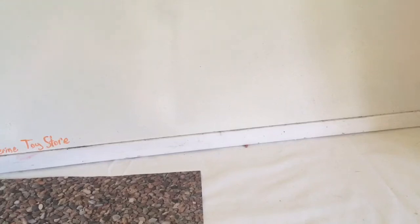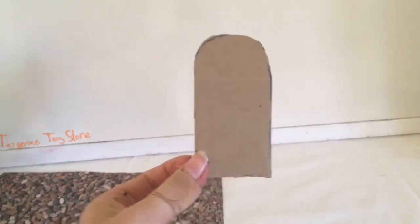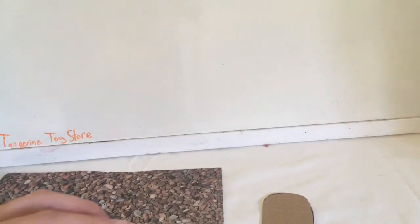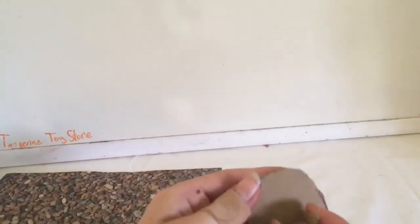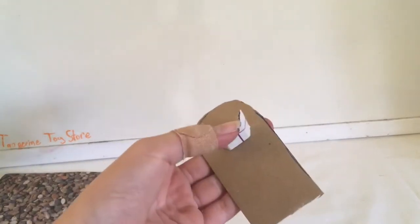For my fountain I'm going to be using this rock scrap paper, clear plastic, more cardboard, and Mod Podge. I started by cutting out a little shape, and then I also cut out what looks like a stack of staples, because this is what the water is going to come out of.